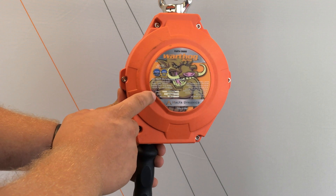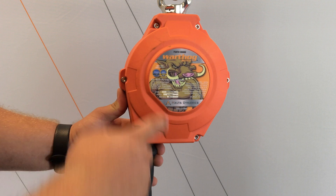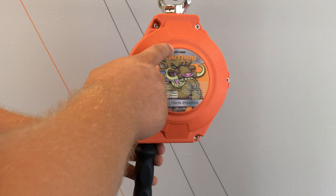After checking the housing, inspect the label for serial number, batch number, manufacturer date, and part number.